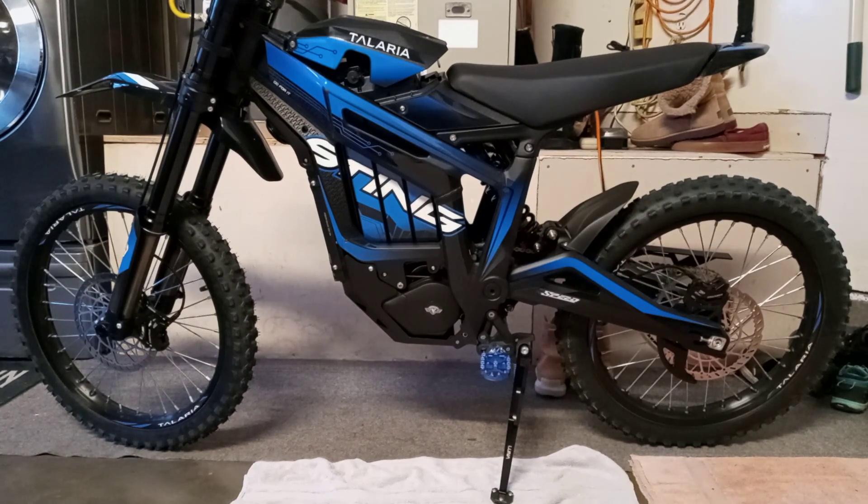I hope everybody's well. I probably won't be doing videos much — I'm finally getting my lumbar fusion surgery, so maybe in a few months I can actually get to ride this thing. Hope everybody's well, take care of yourselves.